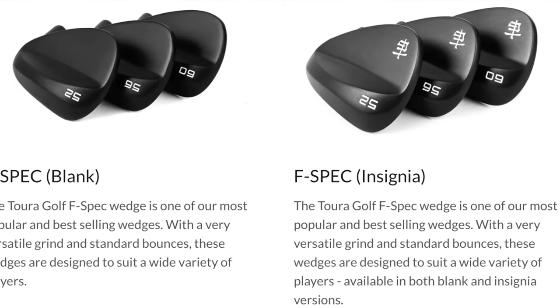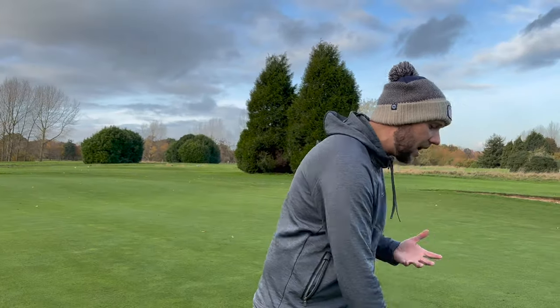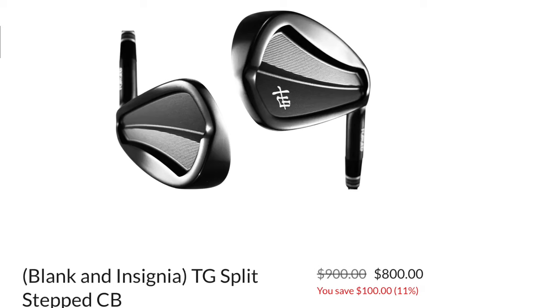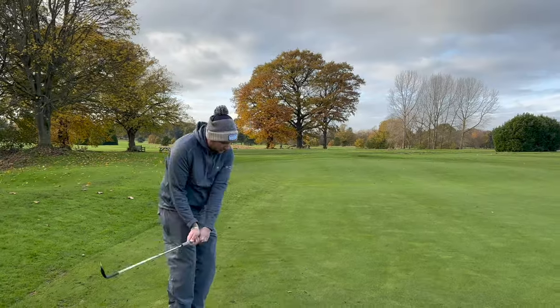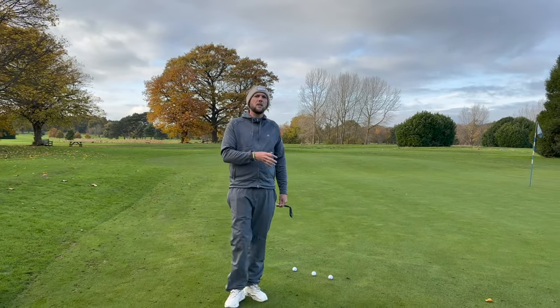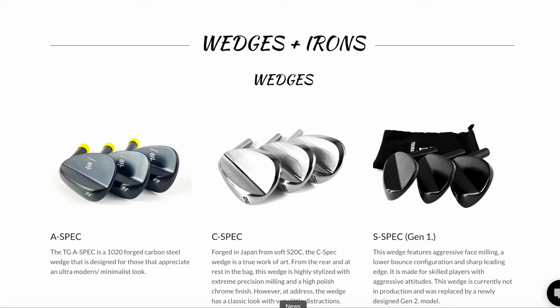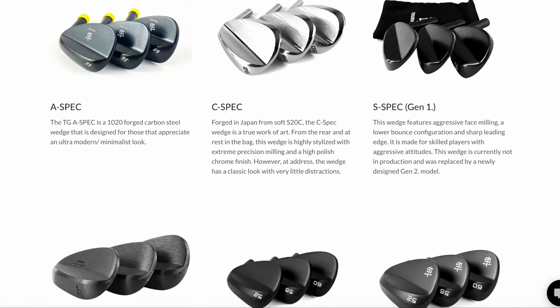We've got a nice matte black finish here with none of the logos on, so these wedges can be branded or non-branded. I previously tested their split set CB irons on the channel — those can also have the Tora logo on, which I think looks fantastic. The F-Spec wedge is their most popular wedge; they also make irons, a blader set, a CB set, and different ranges of wedges.